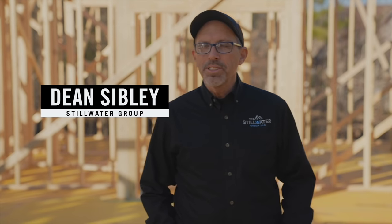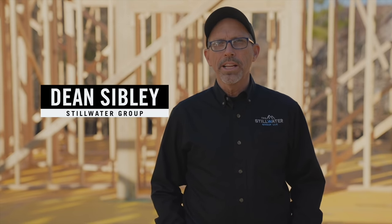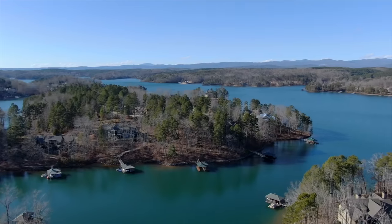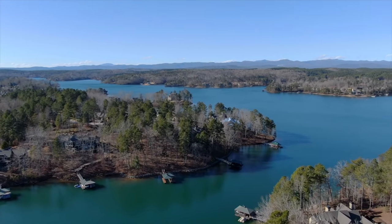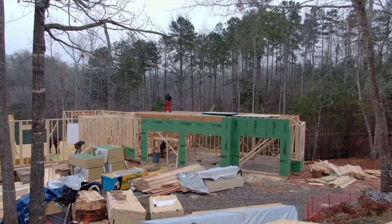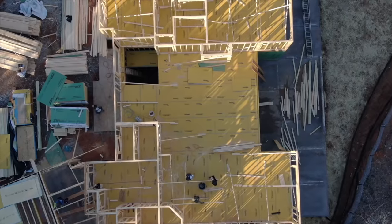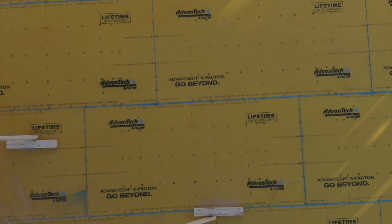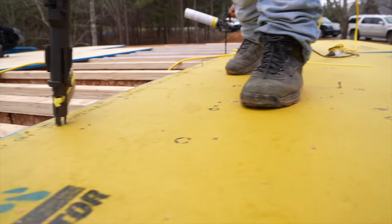Good afternoon, my name is Dean Sibley. I am the project manager for the Steel Water Group. We build luxury homes in the Lake Kiwi area of South Carolina — homes between one million and five million dollars — and we use the Advantech product as a non-negotiable in our specifications. Our clients love it. They don't ever call us back for squeaks. They actually comment on how rigid their floors feel when they walk across them.